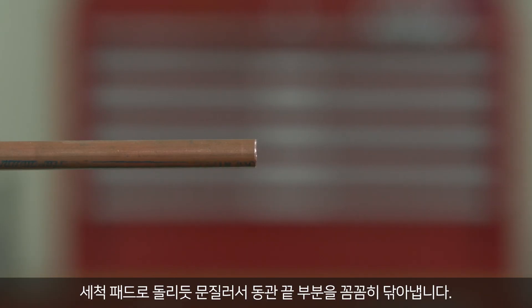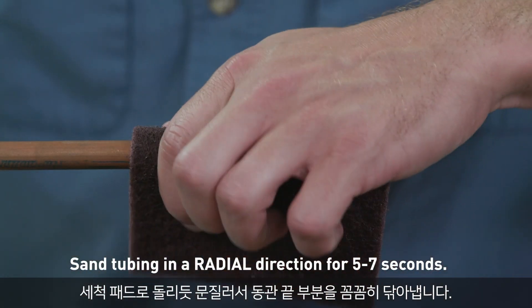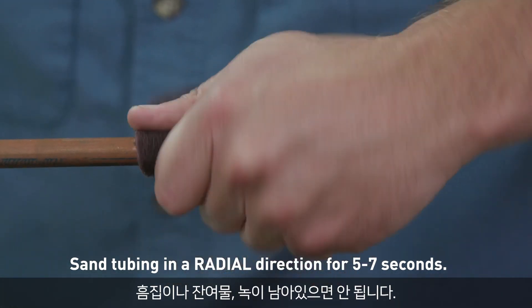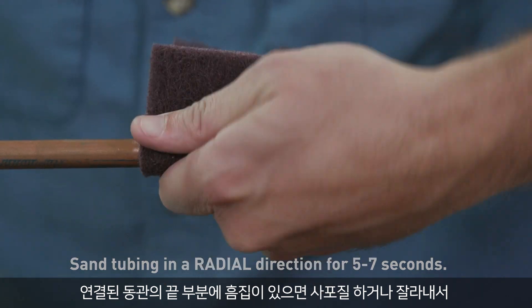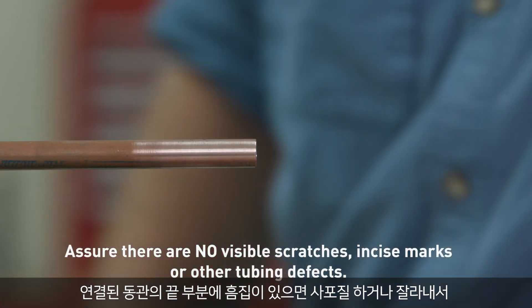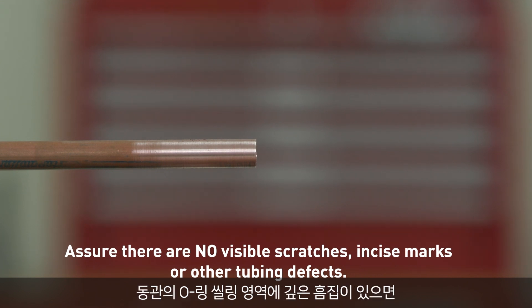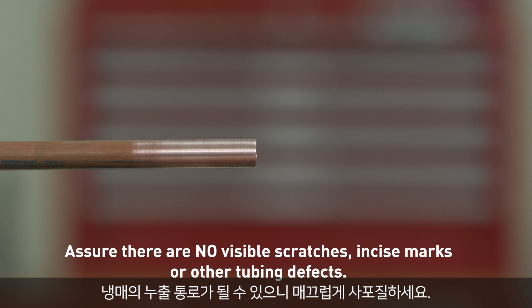Clean the tubing ends thoroughly using a cleaning pad in a rotating action. It must be free from scratches, oxidation, and debris. If scratches are present on the end of the copper tubing to be connected, sand or cut off the affected area to avoid the chance of O-ring damage. Any deep scratches on the copper tubing within the O-ring sealing area can provide a leak path for refrigerant to escape and should be sanded smooth.